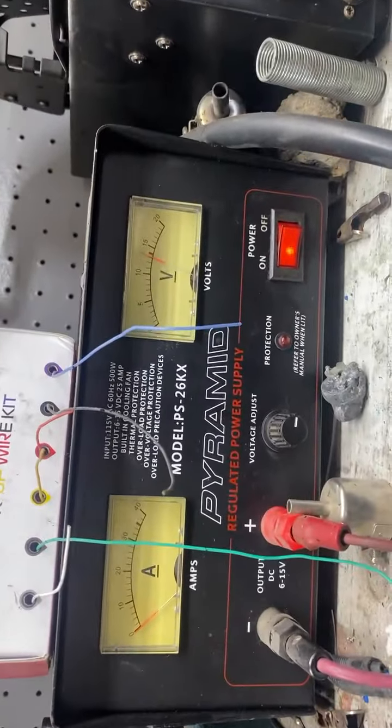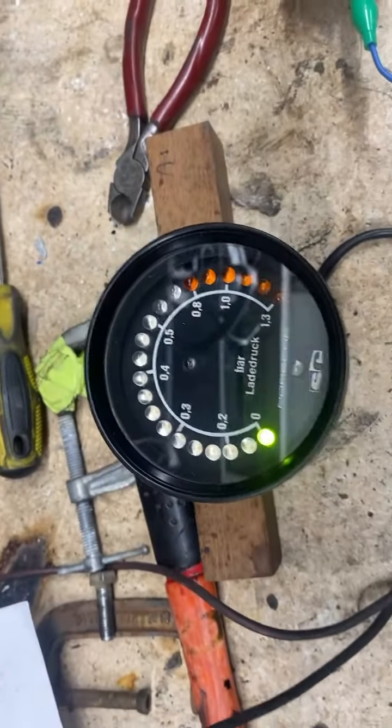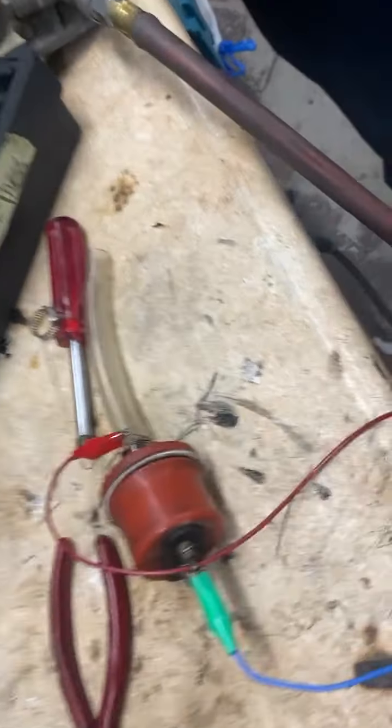We have our power supply on it at a typical 13 and a half volts, and we're about ready to operate this using a pressure gauge on our regulator here up to just under 20 pounds, which is very close to 1.3 bar. Everything is on. Are you ready to give it a little bit of air pressure?